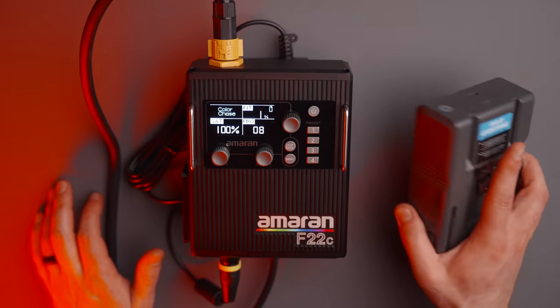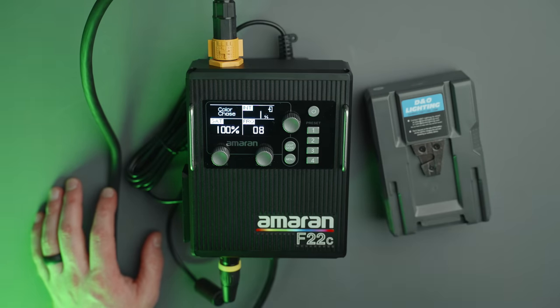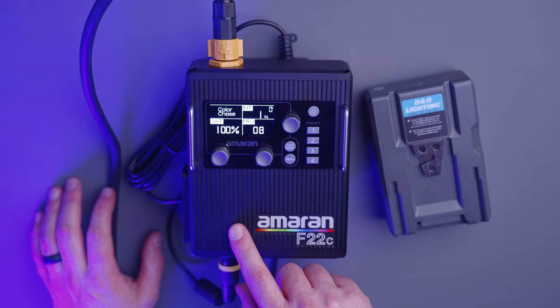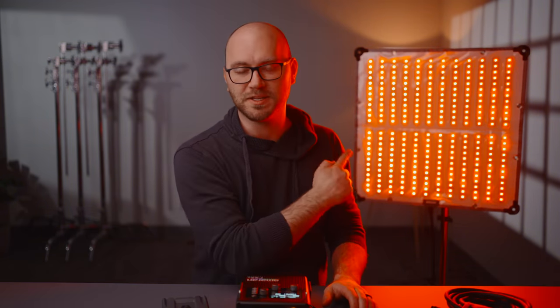Before we go into a couple of different lighting setups, I want to talk about power options in detail. If you're using 14.8-volt standard V-mount batteries, you lose about half the output of the light. But if you're using one of the newer 26 to 28-volt V-mount batteries, you will have full output. If you plug it in with the included accessories and run it off AC power, you're going to have no issues and have full output.